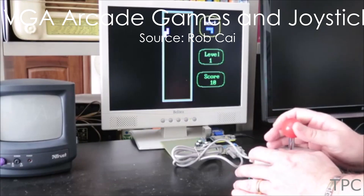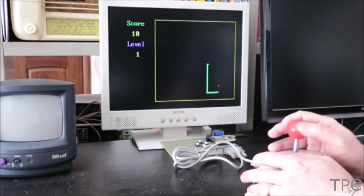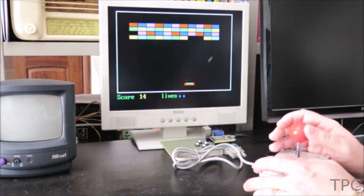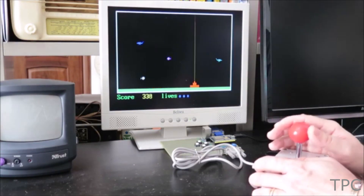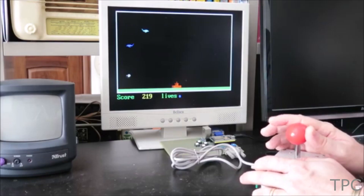Are you a die-hard fan of arcade games? To bring back the joy of arcade gaming, we have selected an ESP32-based arcade game project. With the arcade controller joystick you can play four of your favorite games: Tetris, Snake, Breakout, and Bomber.